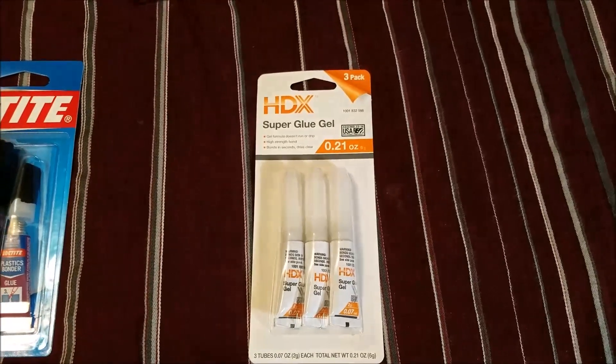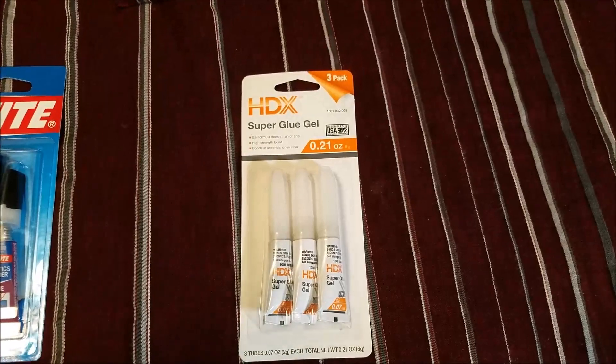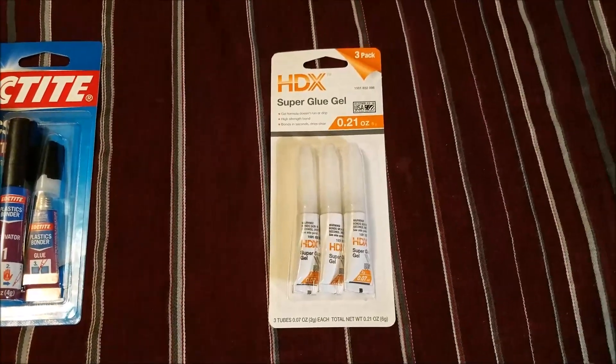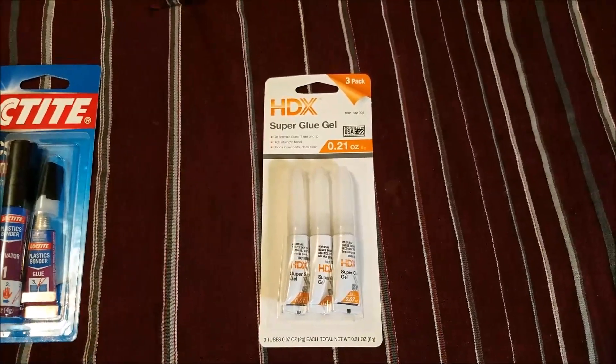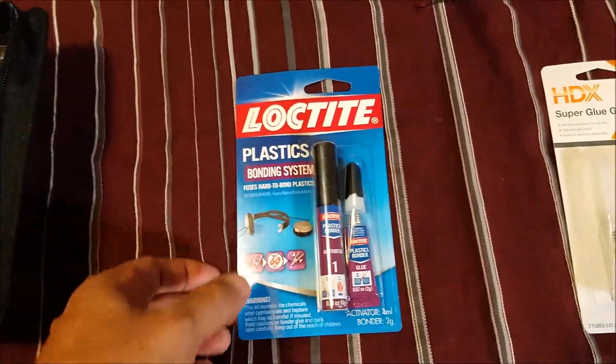You're gonna notice it, but not really — it's gonna look like a kind of stain or something minor. The surface is gonna be real hard, the glue is gonna dry hard, and everything is gonna be okay. So far that's what I saw in the video. I'm gonna give this Loctite glue a try.